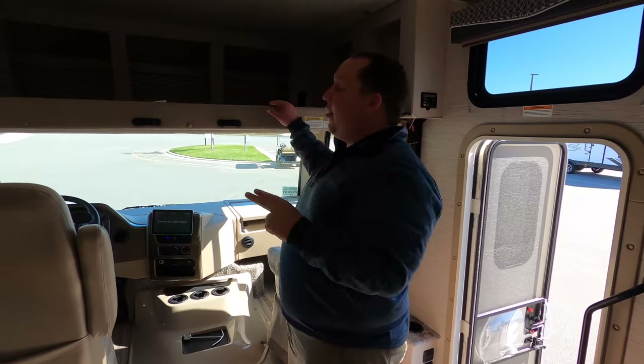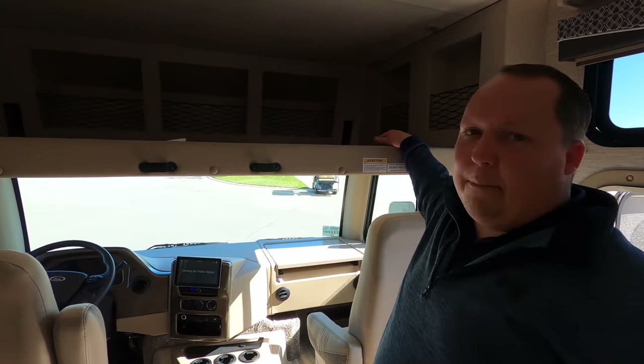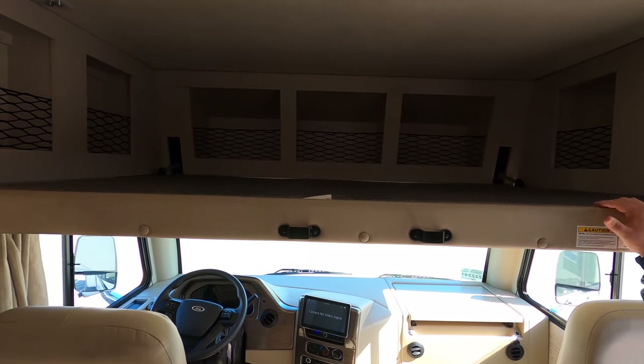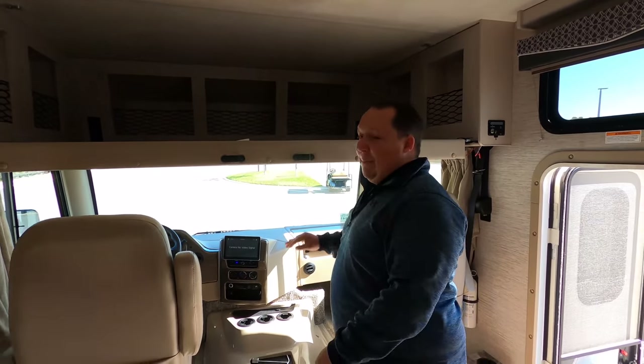Dislike number three is the weight rating of the bunk over the cab — 250 pounds. I'm not a fan of that. That's one of the lowest bunk-over-the-cab weight ratings that we have. So that's three things we don't like about it.